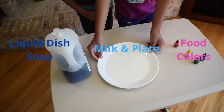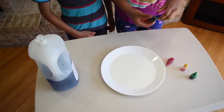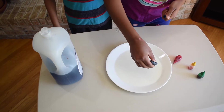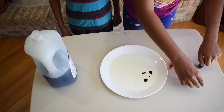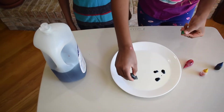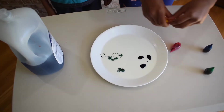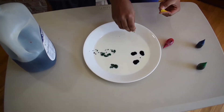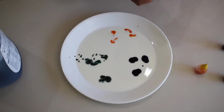First, we're going to get a thin layer of milk and get our food coloring. Add three drops of primary colors — add three drops of each color in a different place. You can add as many as you want.